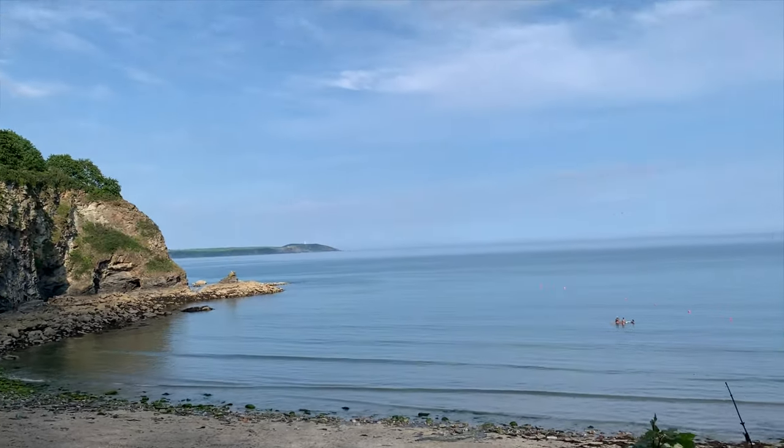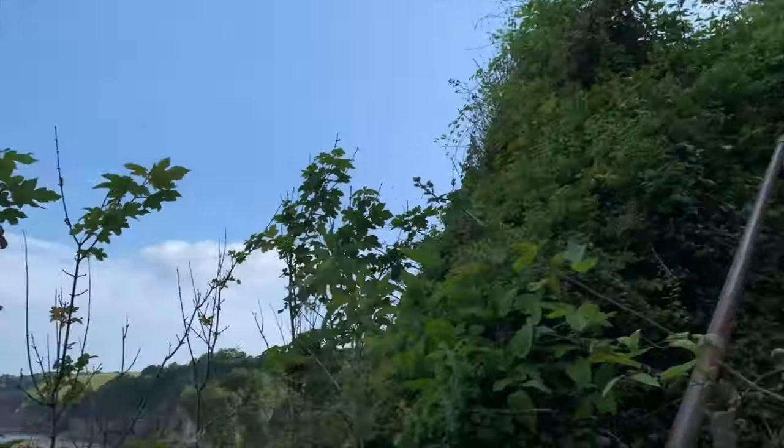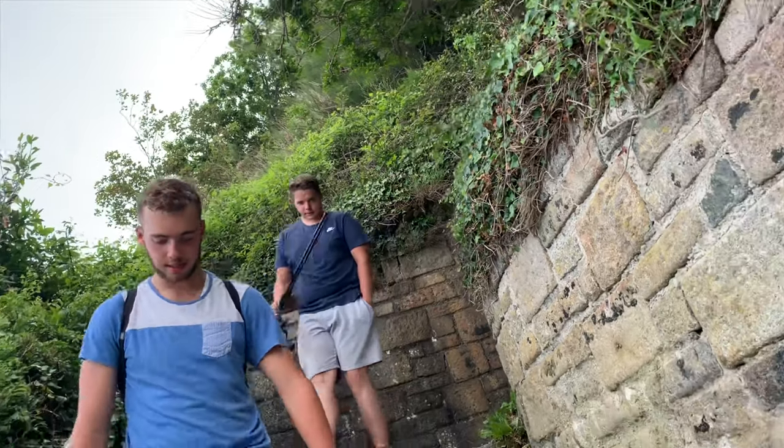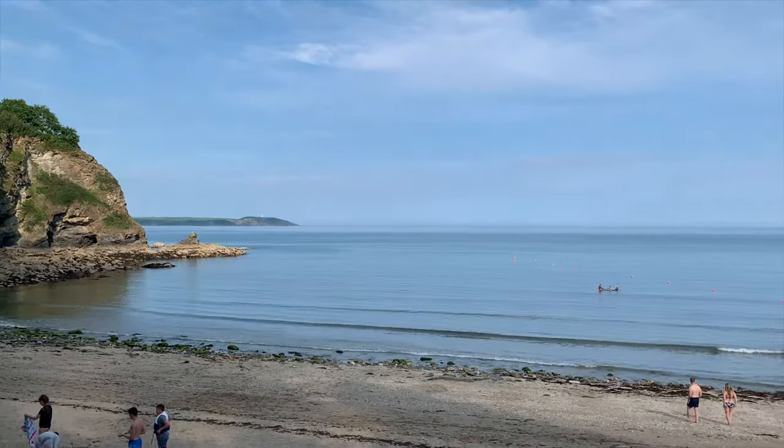Welcome back to Sea Fishing Only. I'm going to go after the rafts again today with Adam and Max. Let's go get them, get set up, and hopefully show you some fish.